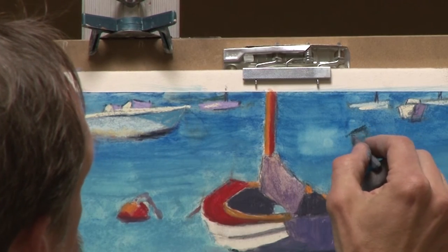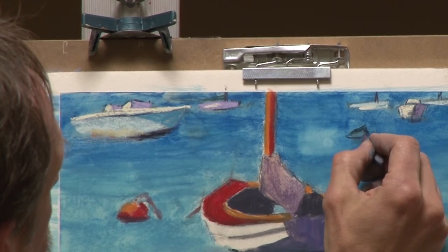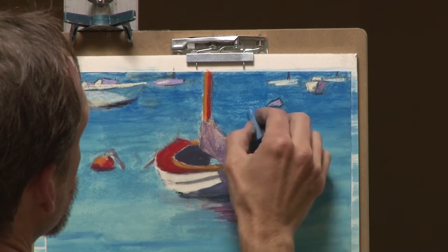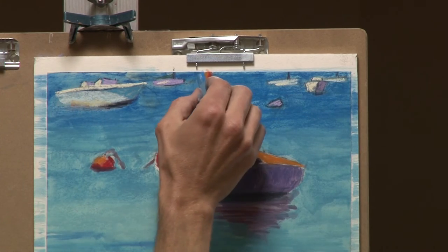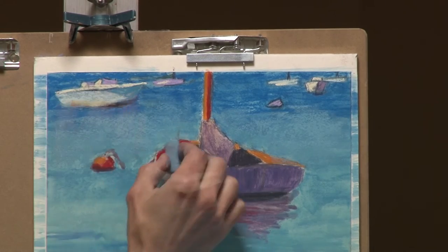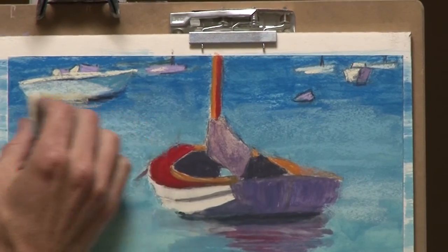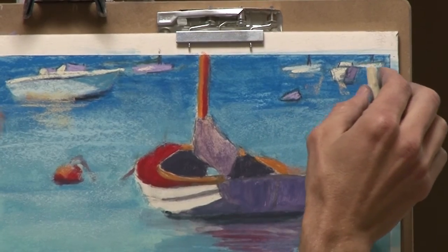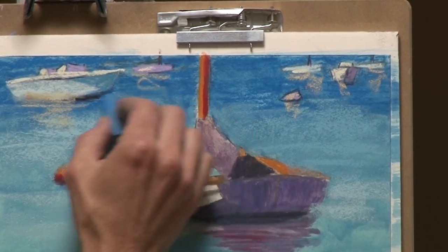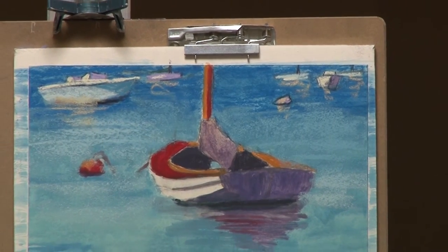I've got a buoy right here that I wanted to get — just because something's in the photo doesn't mean it has to show up in the painting, but I liked this buoy. The lines I'm putting in here suggest the ripples in the water already in there, so it doesn't need to be too precise, especially back here. This is the kind of background that needs to be loose. I want to get something in there before I go too far with the boat. I notice there's a little bit of reflection of these boats in the water, and if I overdo it I can go back with some of the water color and wipe them out.